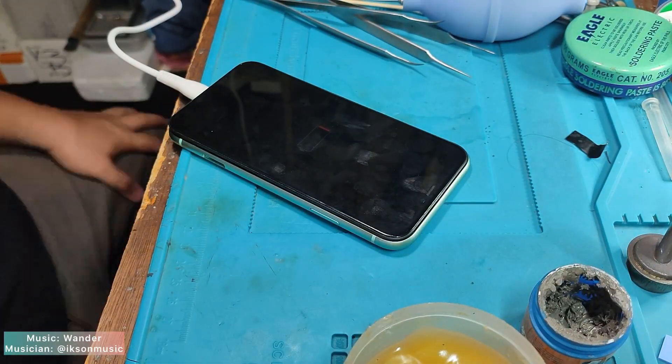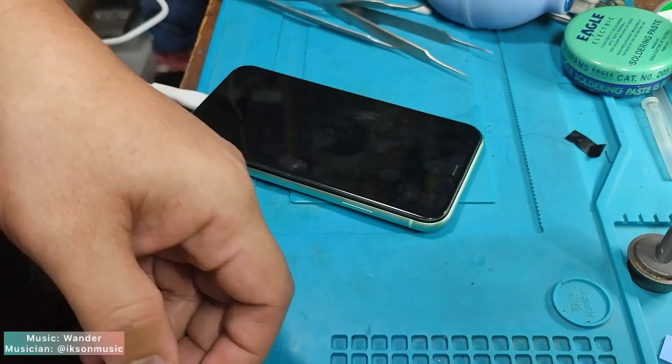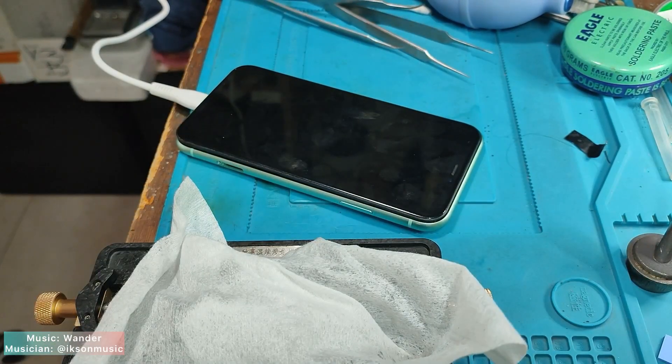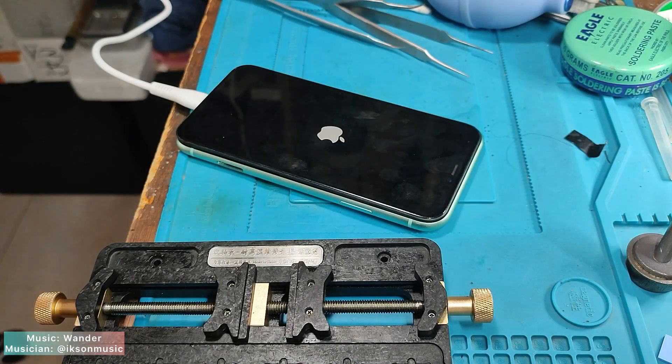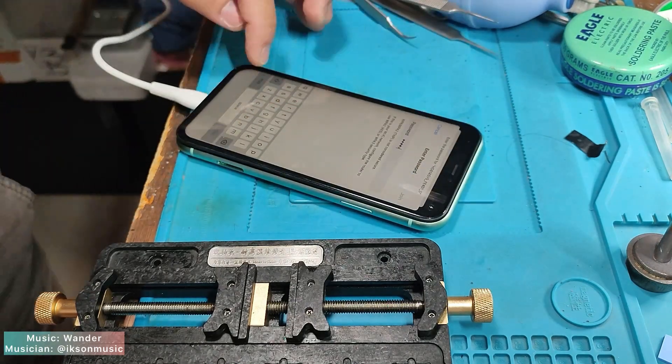Plug into charger and see if there's power coming into it. No power — I think the battery is drained, let's wait for a while. The Apple logo is on screen, which indicates I have successfully completed the process. Let's check all the functions and prepare for shipping back to our client.